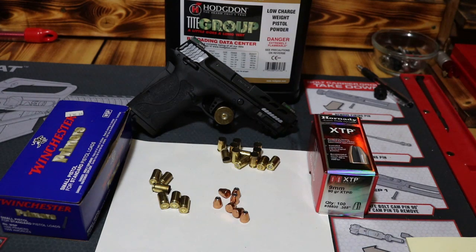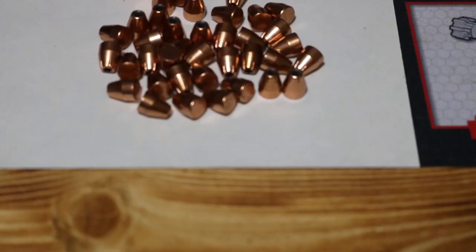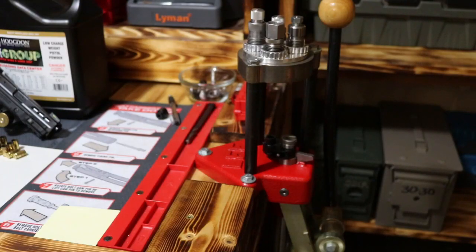I'm going to be running Tight Group powder and Winchester primers. I've already got some mixed headstamp brass up here on the table, some of them full length resized and primed already. There's that little Hornady XTP — little bitty feller — but we're going to give it a try. We'll go over the specs on the pistol itself later in the video. The Lee Classic Turret press is the press we're going to be using to load these projectiles.